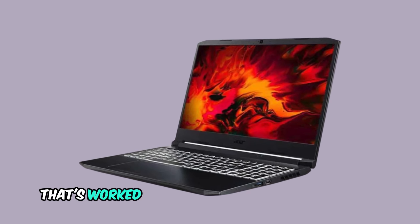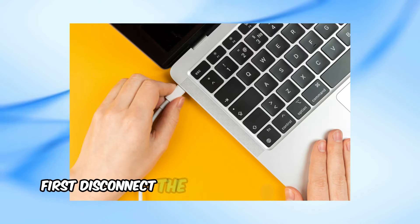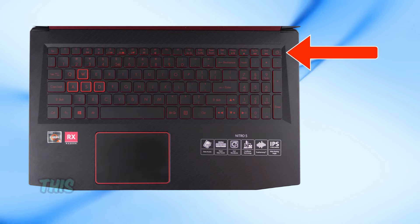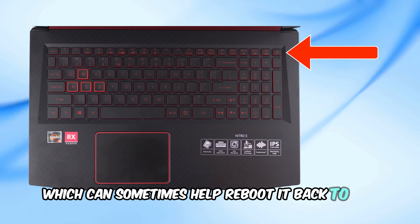Here's the trick that's worked for a bunch of Acer Nitro 5 users. First, disconnect the charger from your laptop entirely. Press and hold down the power button for about 30 seconds. This step drains any residual power from your device, which can sometimes help reboot it back to life.